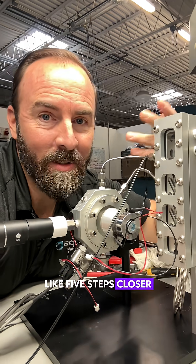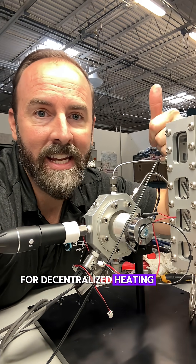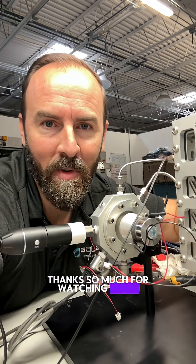This is great. I'd say we're like five steps closer out of a million for decentralized heating and electricity for everyone. Thanks so much for watching. Adios.